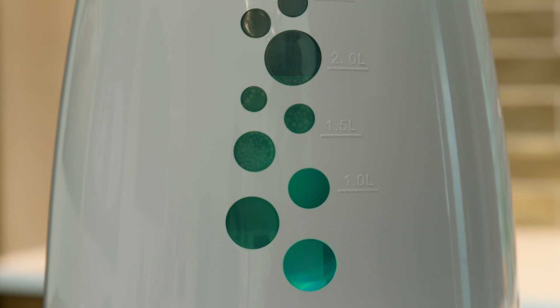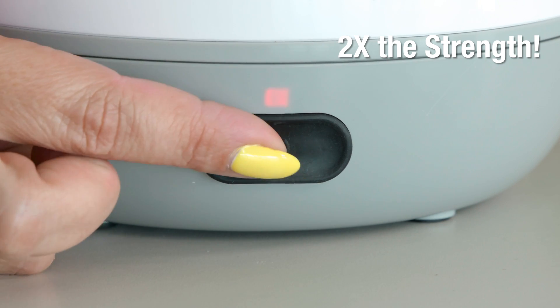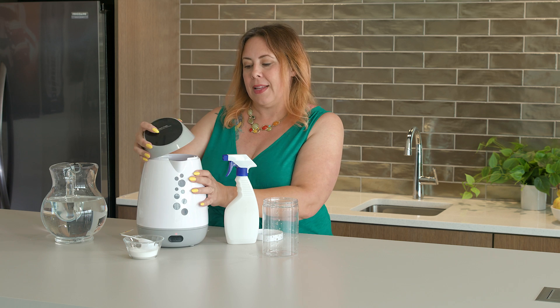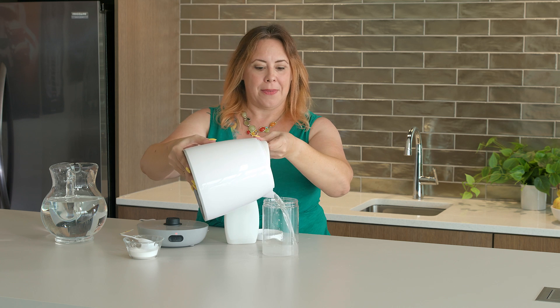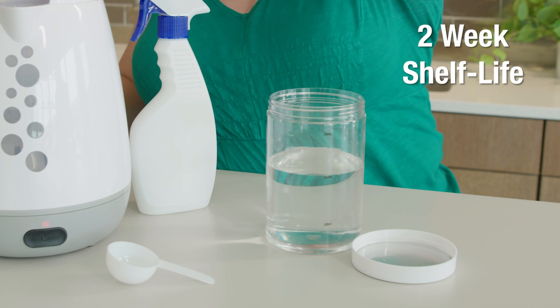We all want to eliminate germs — we just don't want to do it with toxic substances if we can help it. One cycle will run for about 10 minutes. You'll know it's done when your disco lights turn off. If you want to make a double strength sanitizing solution, you can just run the cycle twice. Then lift up the lid and pour your sanitizing solution back into the storage tank or sprayer. The disinfecting property should be effective for about two weeks after you make the solution.